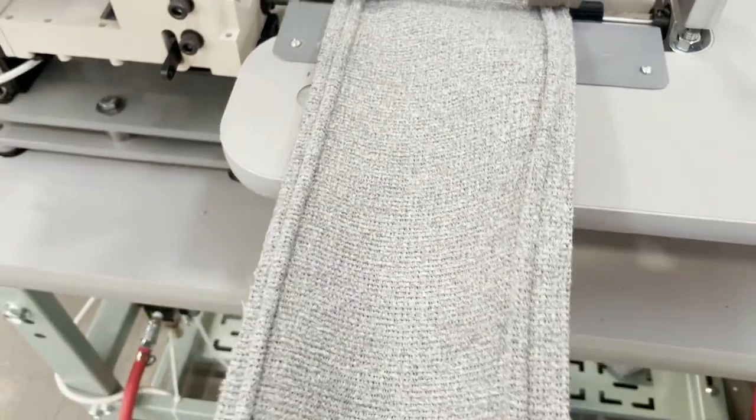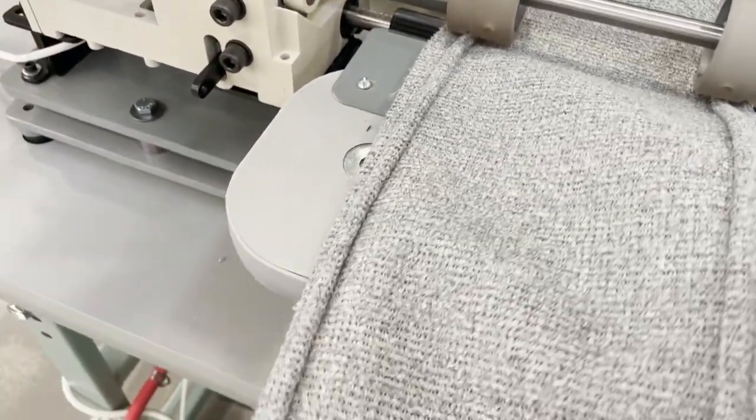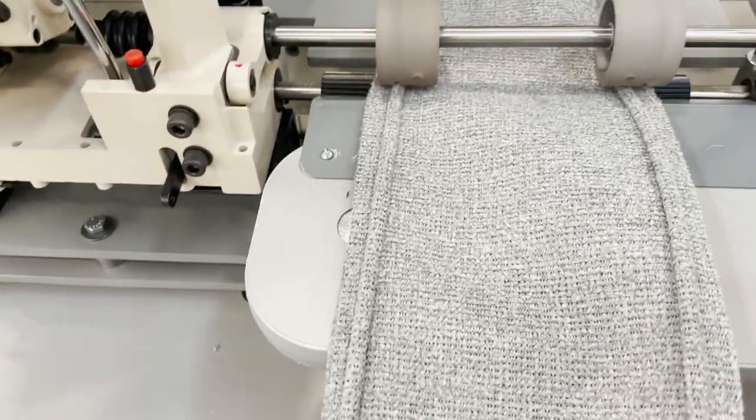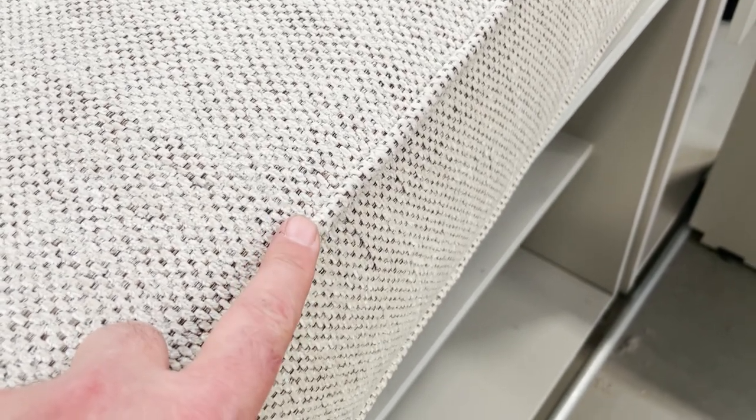This is a sewing machine in a factory called box machine. I'm going to tell you what box machine does — it will make the cording for the top and bottom of a big machine.